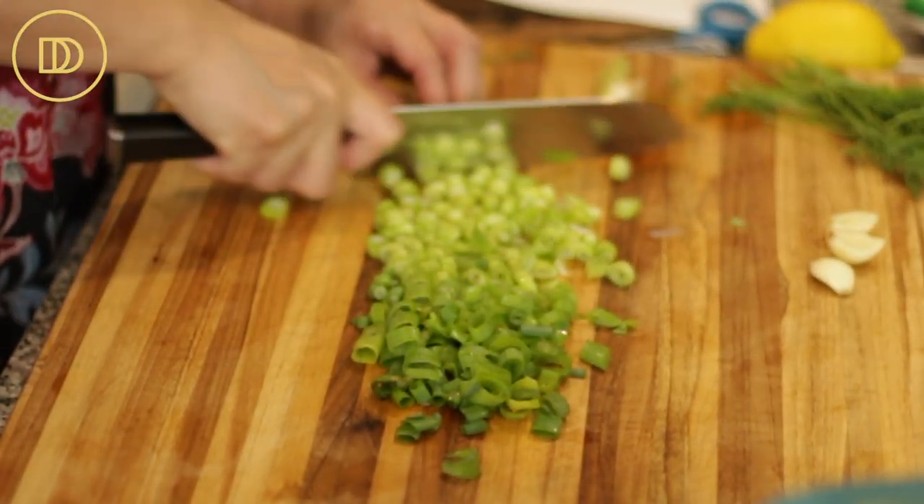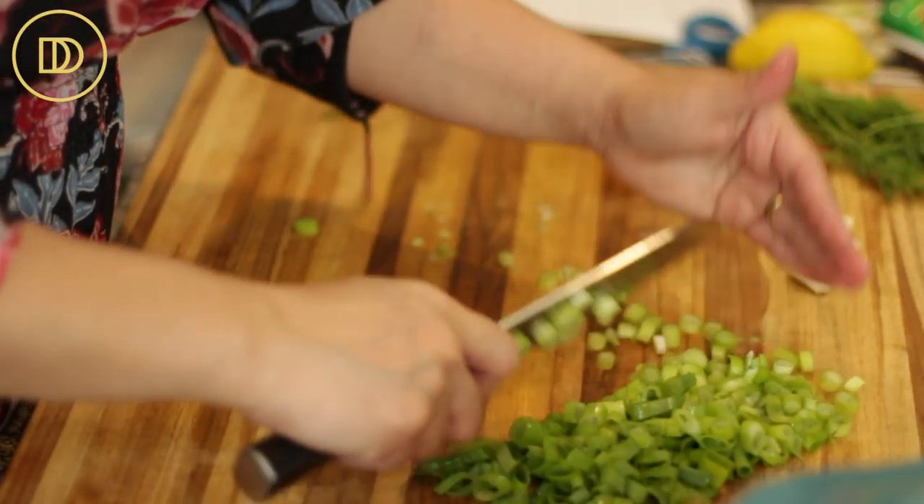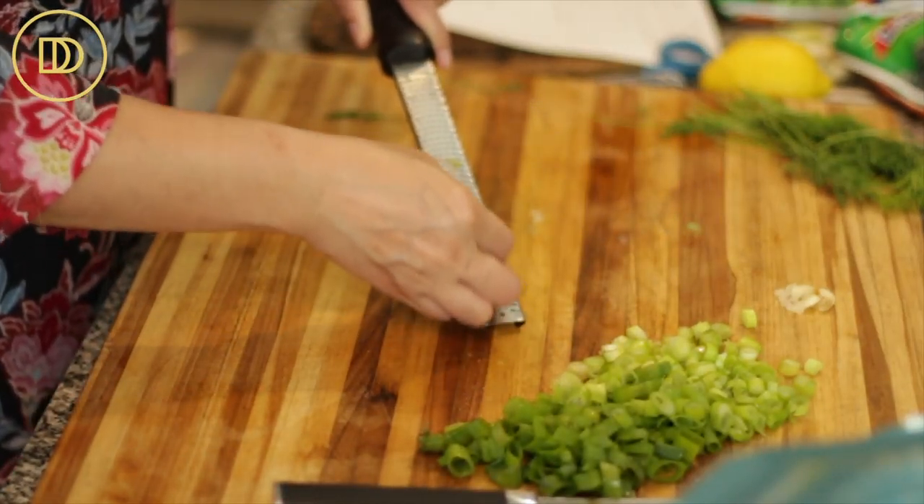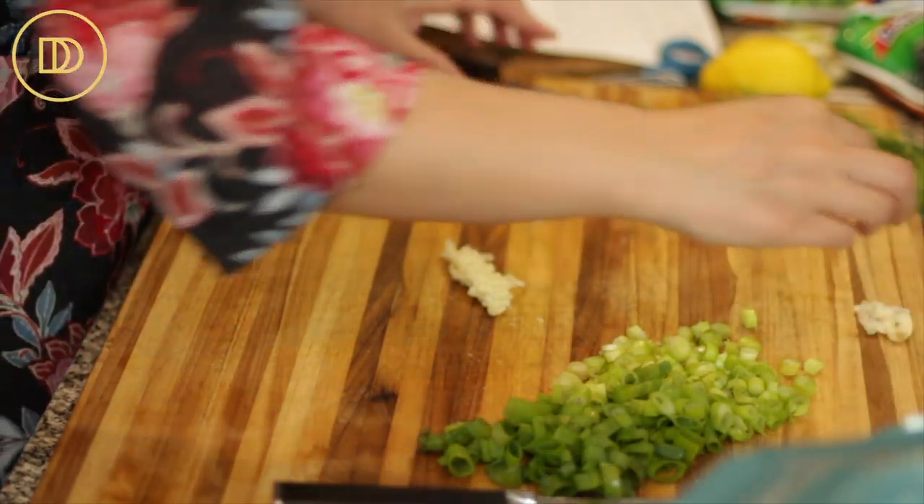While the onions cook, I'm going to thinly slice these scallions. I like to stop at the white part and save that for stocks later. I'll set them aside — this is a very green dish, as you'll see in the end. Now I'm going to grate these three garlic cloves. This dish cooks fast, so you want to make sure that everything is ready.